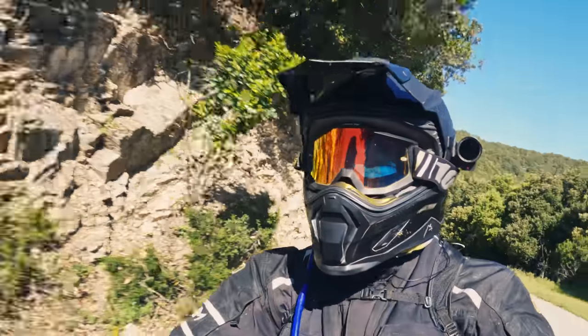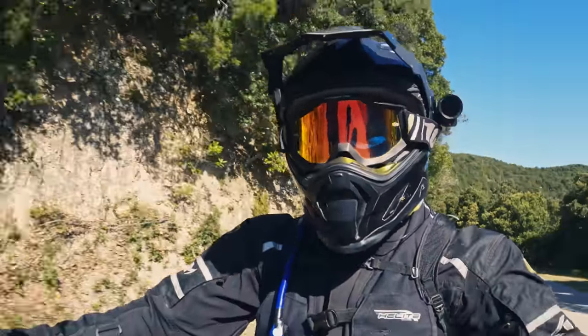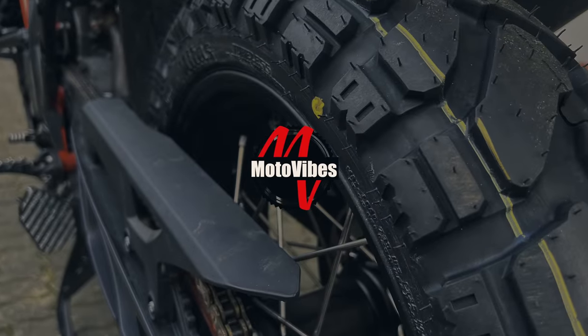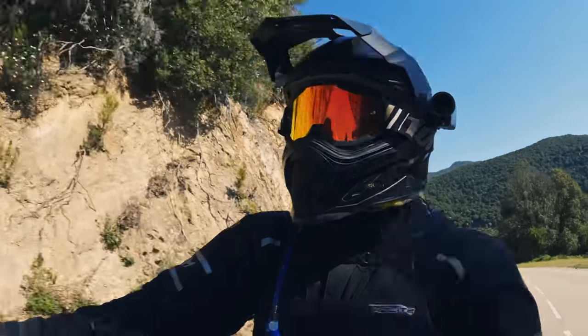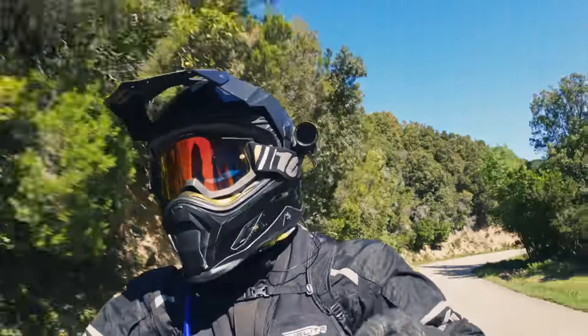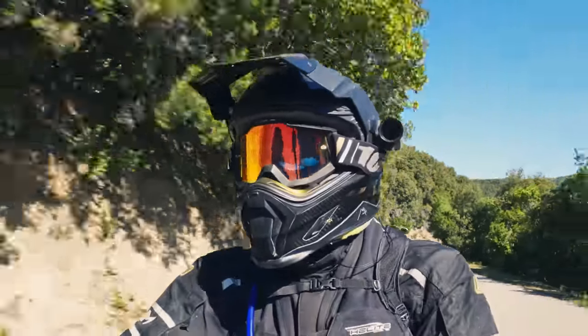Let's talk about tires again, specifically the Mitas EOS 7 Plus Dakar Yellow. What's up my bike friends? Welcome back to another video. Time for another tire talk, this time about the Mitas EOS 7 Plus Dakar Yellow version.